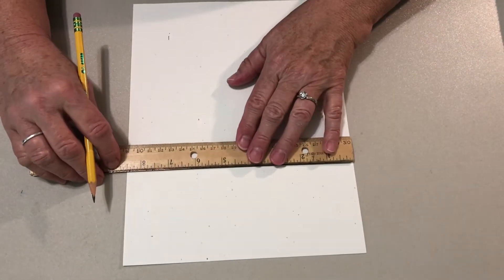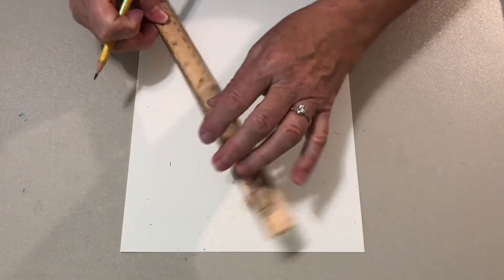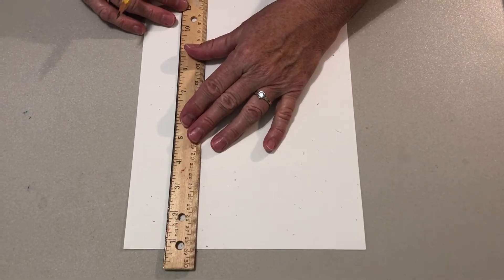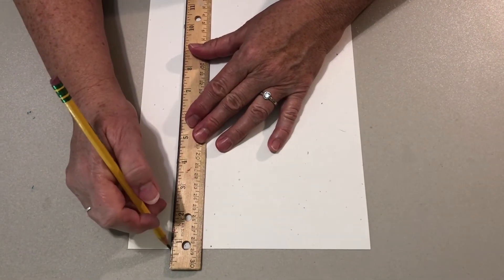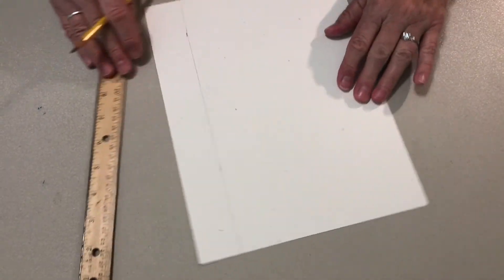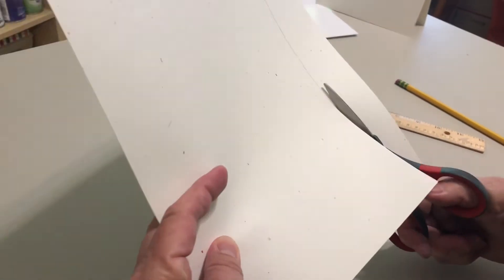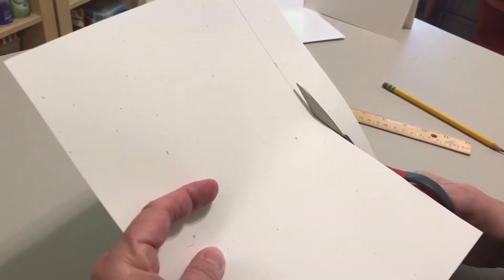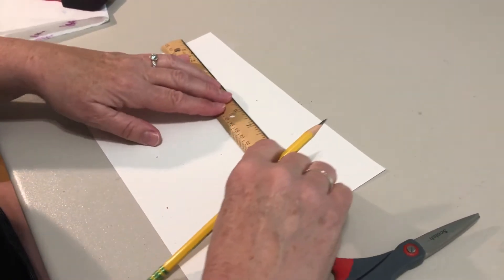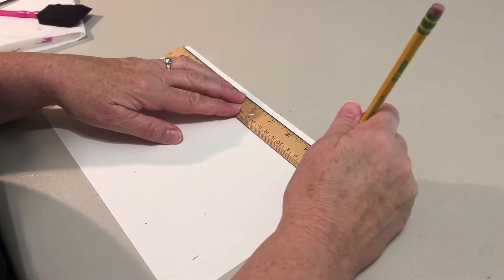With a ruler, mark off 7 inches on an 8½ inch by 11 inch piece of cardstock or construction paper. Cut the paper to the 7 inch width. Measure and mark off 10 inches on the longer side of the paper and cut the paper to the 10 inch length.